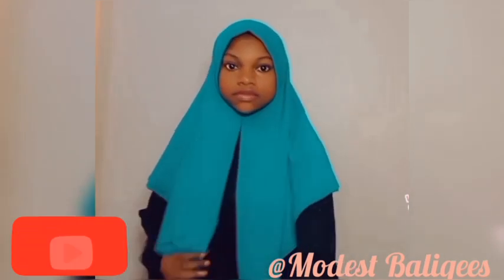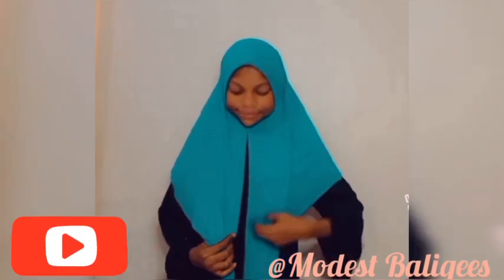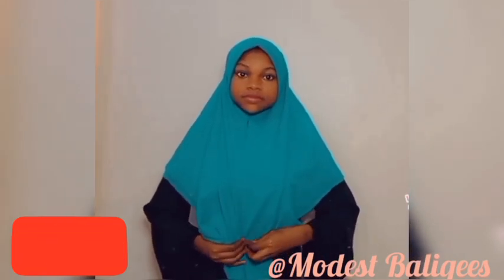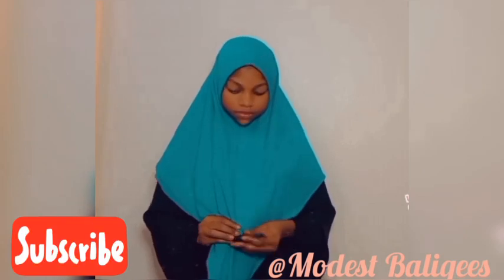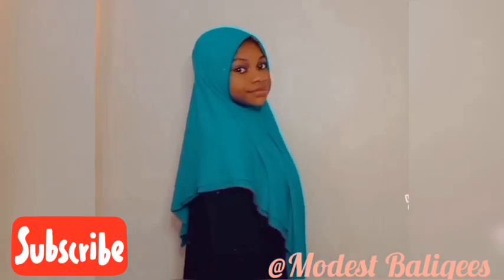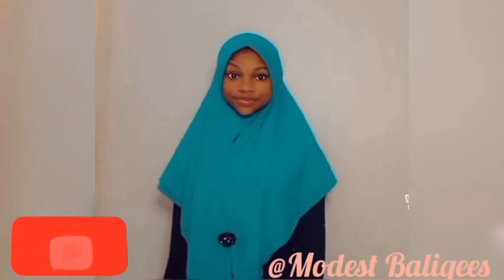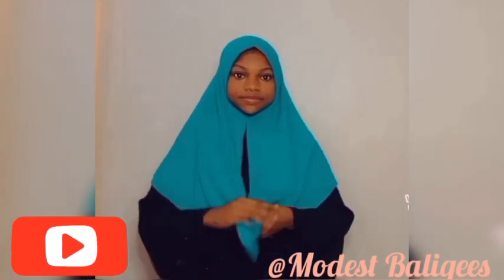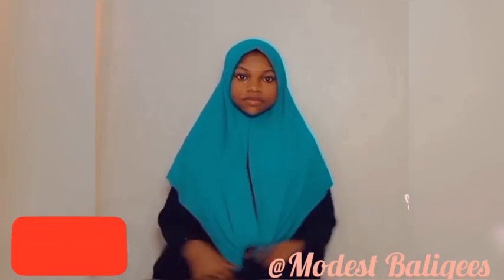If you haven't subscribed to my channel, please tap the subscribe button to subscribe, and tap the notification bell so as to be notified when there is a new video. If you find this tutorial helpful, please give it a like, comment, and share. Thank you so much for watching, and I will see you in my next video. Enjoy! Bye!